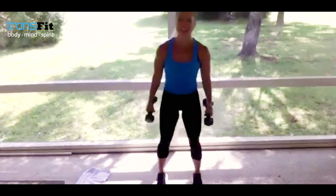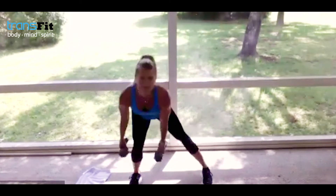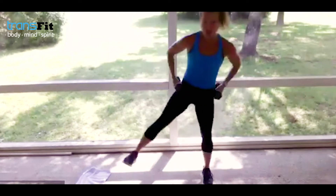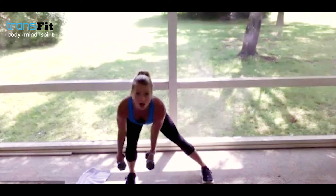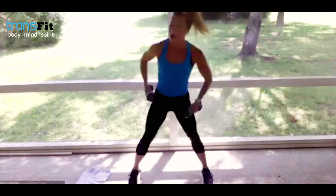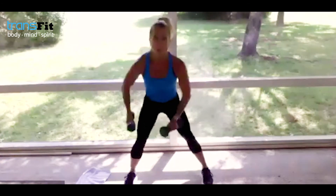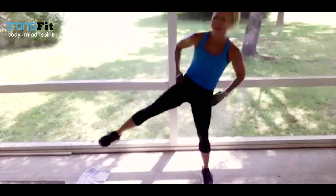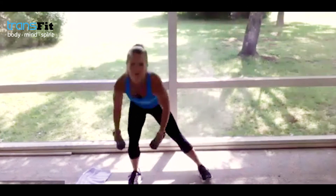Awesome job — side lunge leg lift. Let's go! Maybe pick up your heavy weights — do what's best for your body. Check in — are you driving into your heel? Is your booty back? It should almost be touching a wall. Let that leg lift in — side lunge, up, side lunge, up. I've got to give options for everybody.